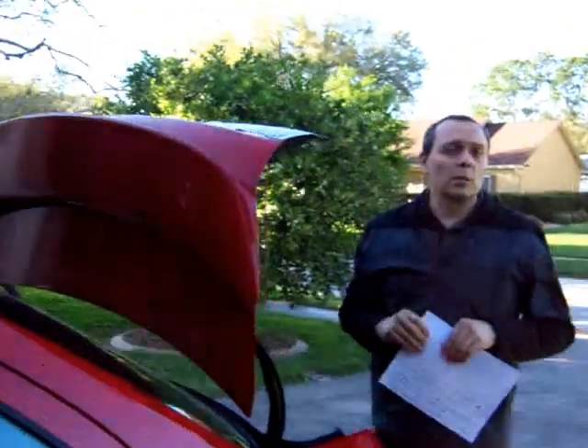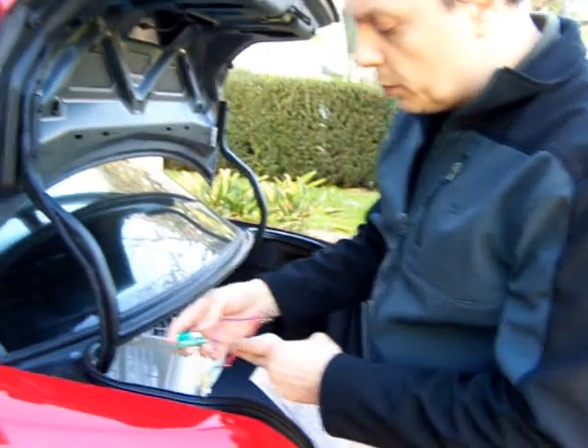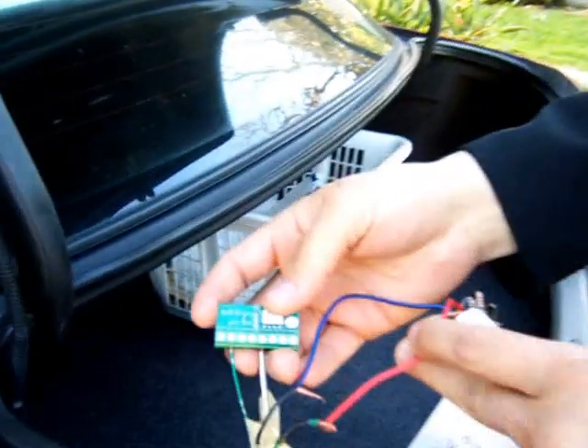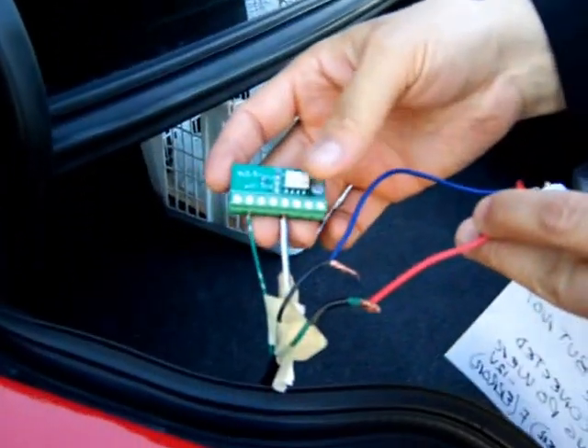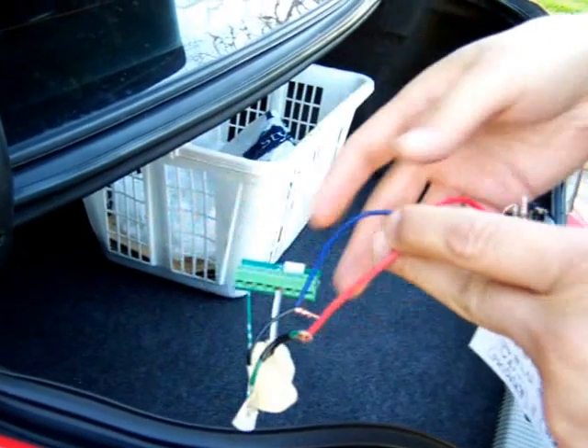When I was doing tests on my charging station, this little circuit here burned. These are like $40 each and I didn't want to buy another one — it's too expensive.